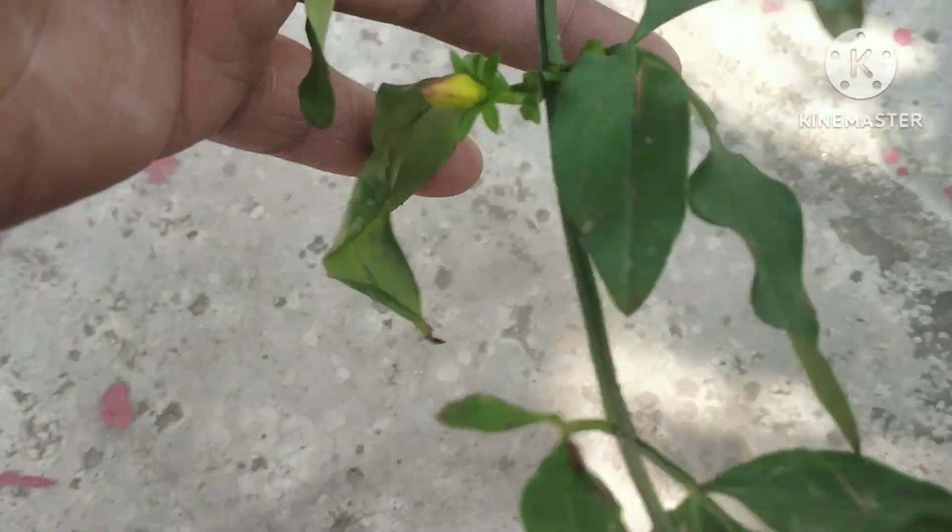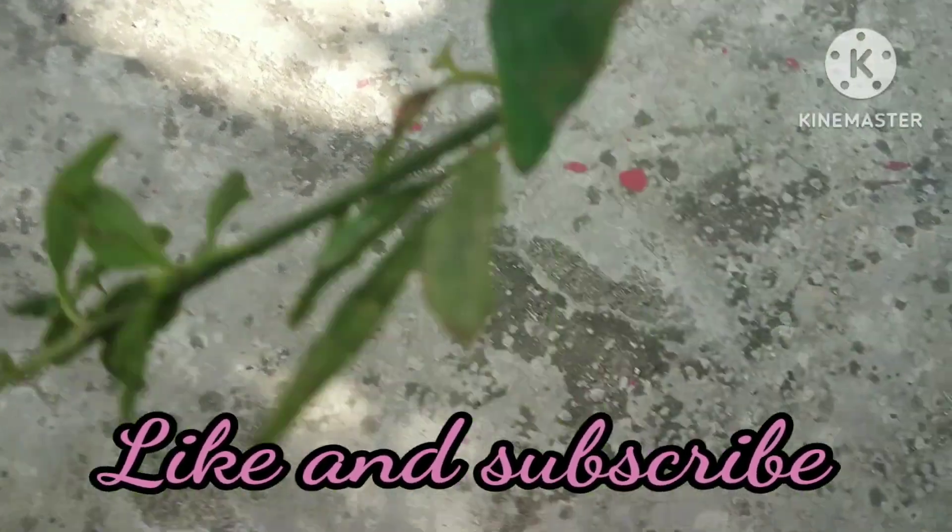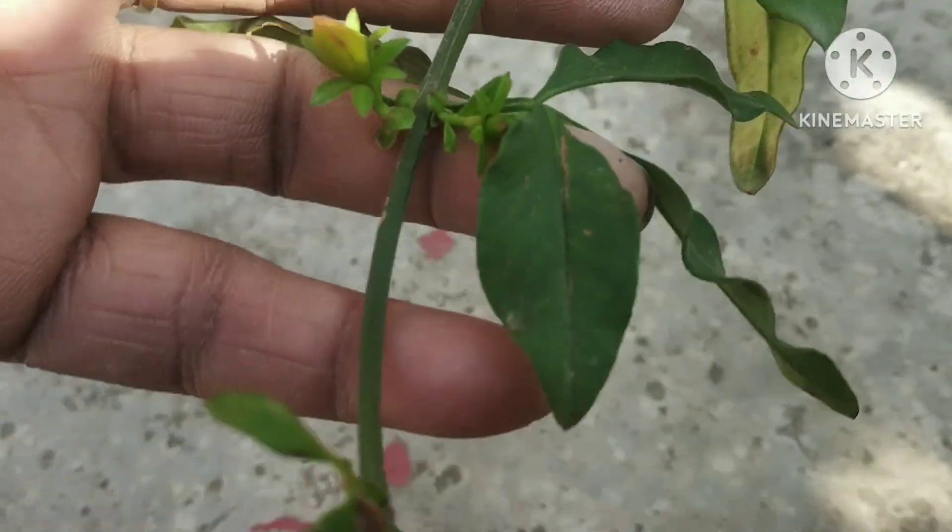My friends, this is Pili Chamele. This is the growing period of its growth, and the birds have grown up. I have grown it by cutting, so we can grow it by cutting.